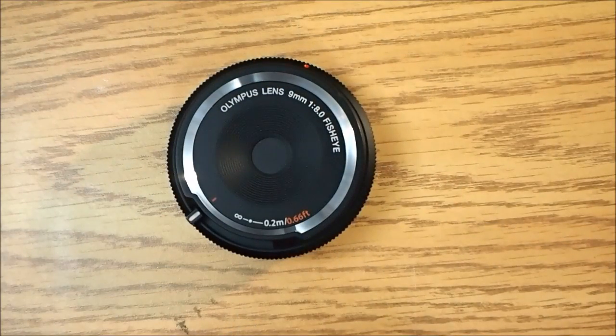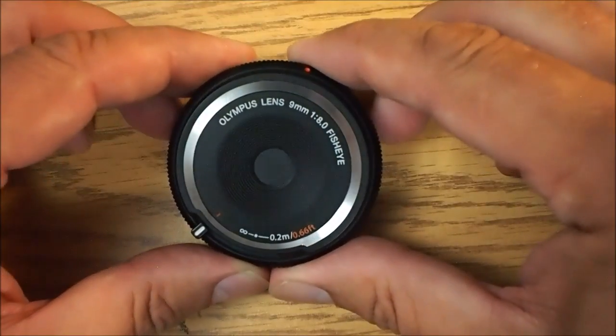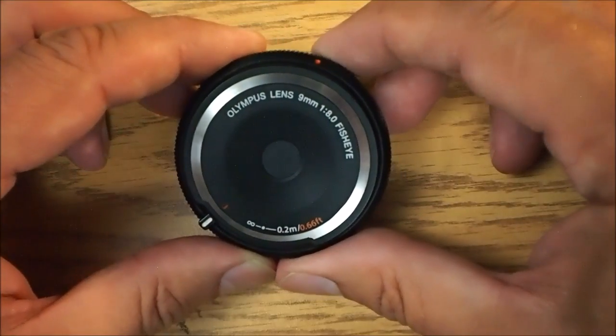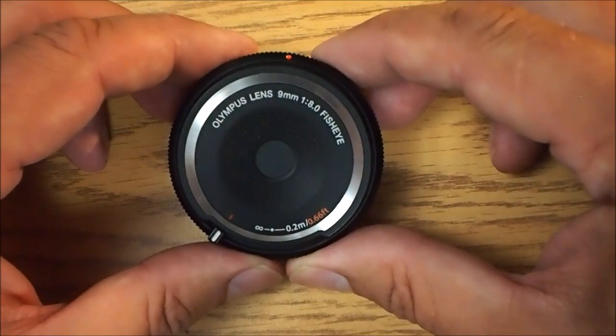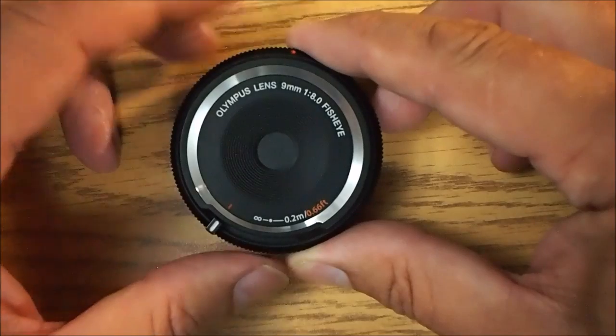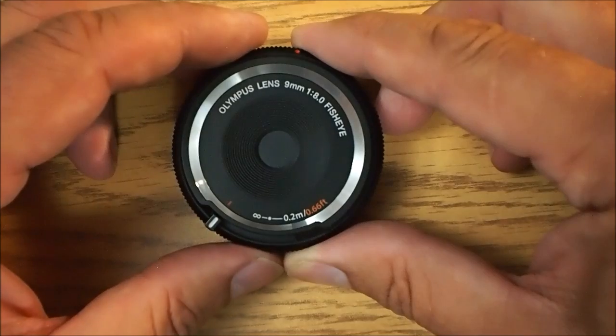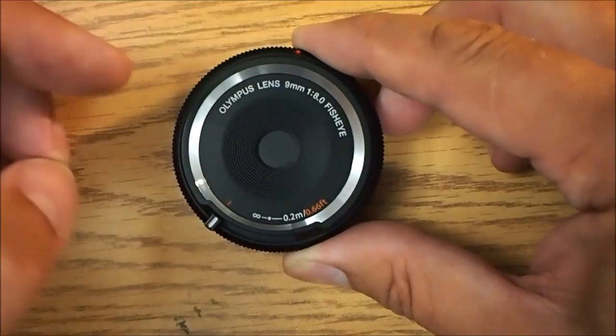It includes closed, infinity, hyperfocal, and close focus. I'm going to show you just how that works. As one of my first attempts to do a talking-hands video, here we are. This is the Olympus 9mm f8 fisheye body cap lens. Some people have issues with the focusing of this lens — they think you don't have to focus it. Well, there's some truth to that, but it's not completely true.